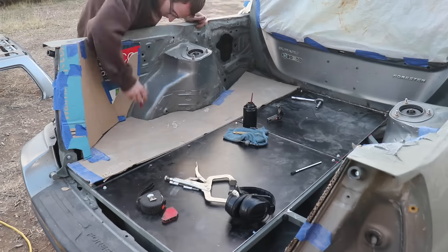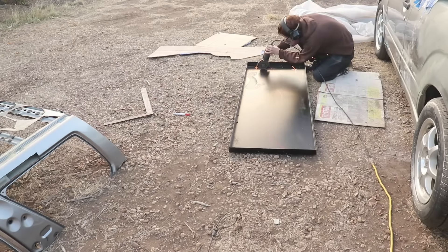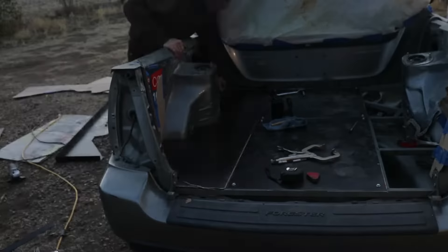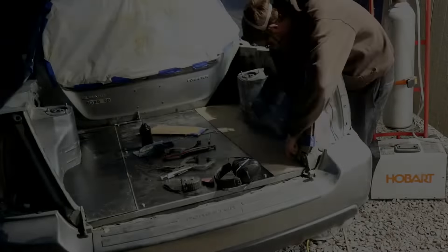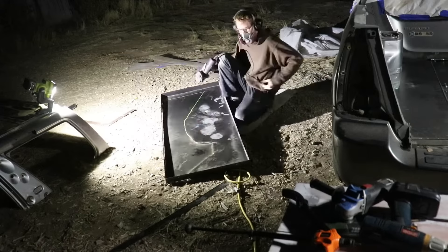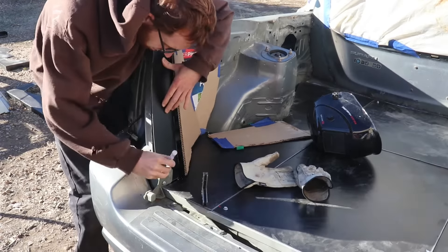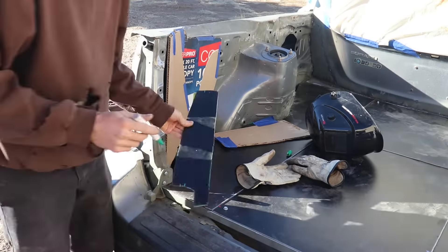After I got the center panels bolted in, it was time to make the side panels. I decided to pre-drill my holes in the panel so I could come back and mark the locations on the body for my rivnuts.